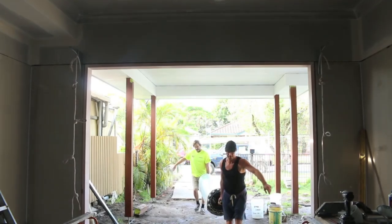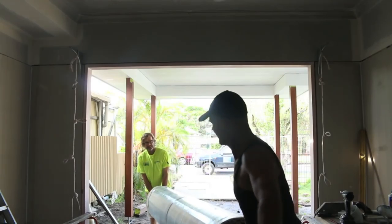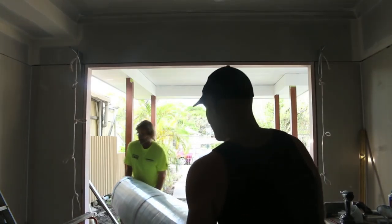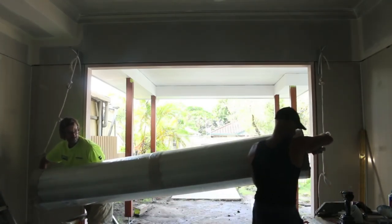G'day Knuckleheads, Uncle Knackers here and welcome to episode 33 of my Owner Builder series. I've got a lot going on today and we're kicking off nice and early with putting up our garage door, which is pretty exciting.